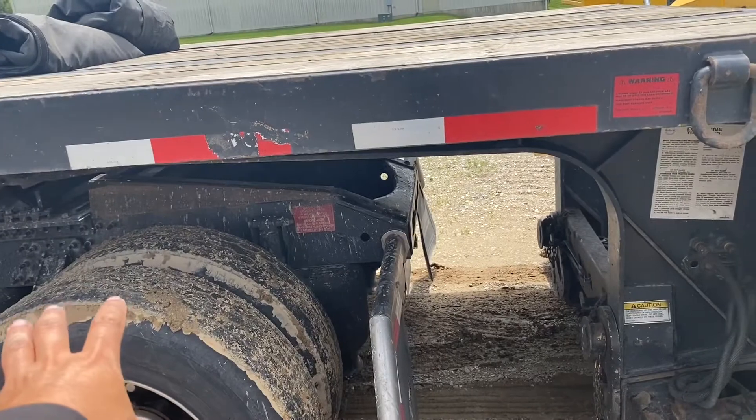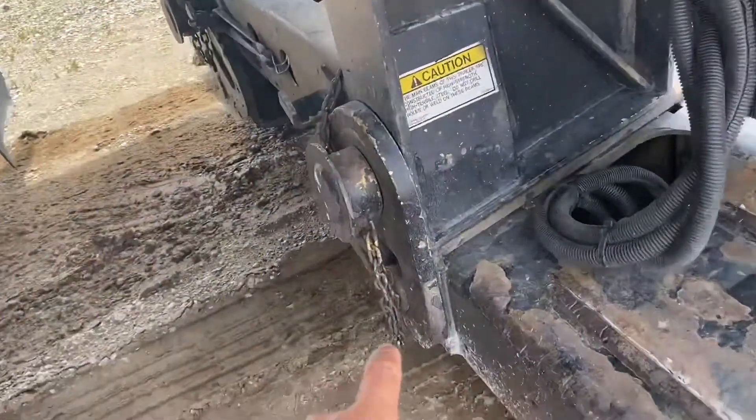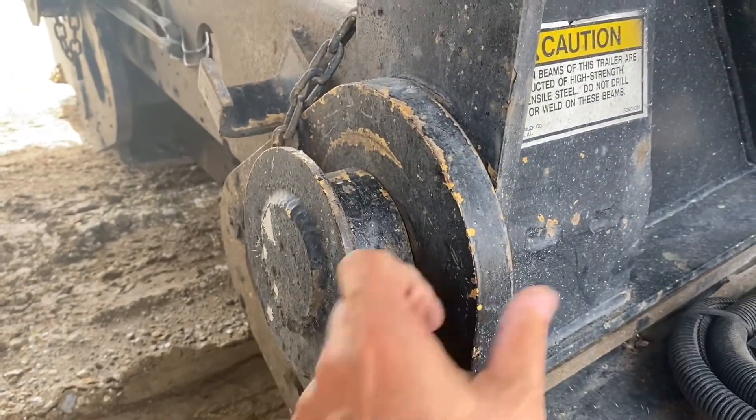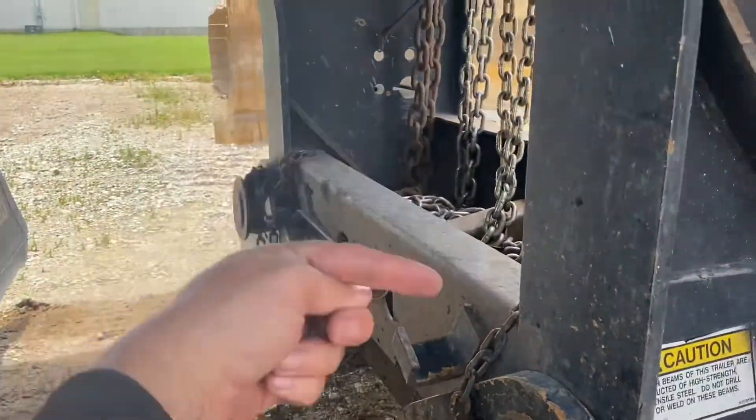After you do all that, you come out and you're gonna see those rings here — they're gonna be loose. So you take those out and you pull this and you flip it all the way up, and both sides the same thing.